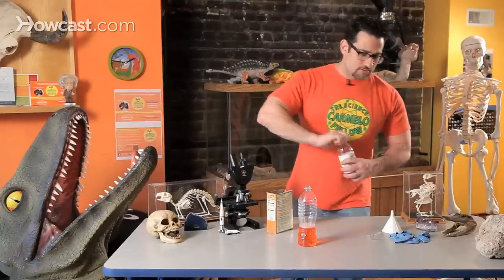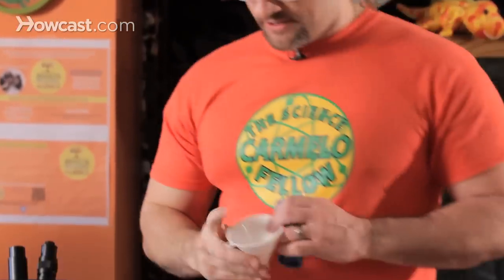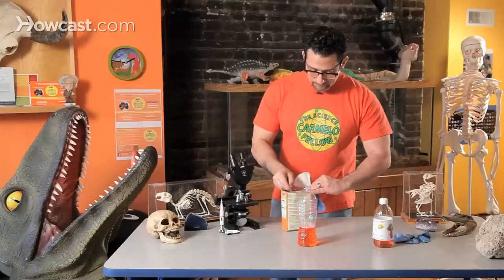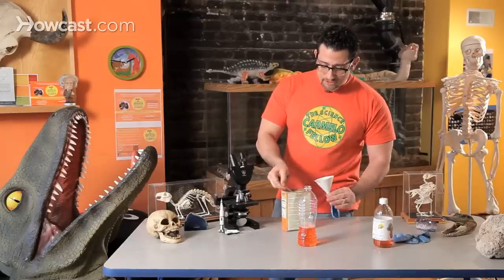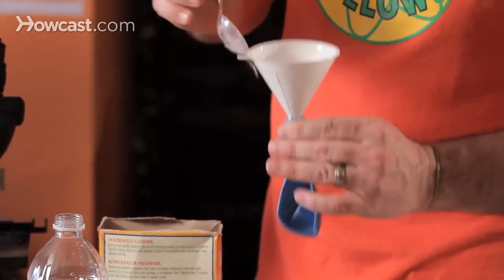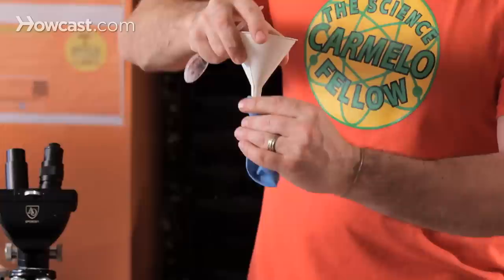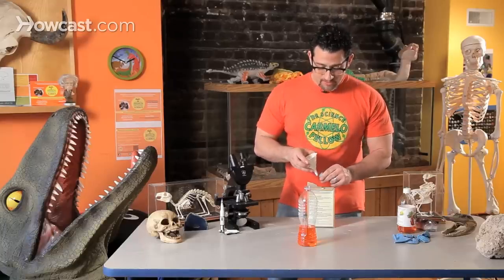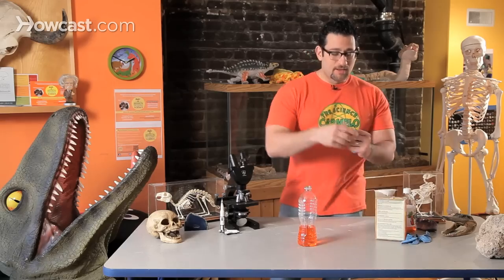Step two: my balloon. I'm going to take this funnel and add some baking soda, dropping it into the funnel so it finds its way into the balloon. Add just enough baking soda until the balloon is filled about halfway. When that's done, I've created a little balloon packet.